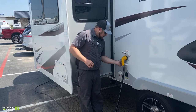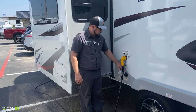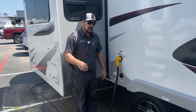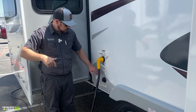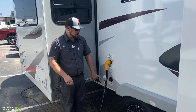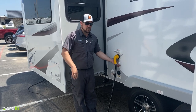Just below that is your park satellite hookup. Park cable hooks up here if you're at a campground with the cable option — I'll show you how to connect on the inside. There's also a satellite connection here; if you're using a portable satellite, it hooks up right here, and I'll show you how to set that up on the inside as well.